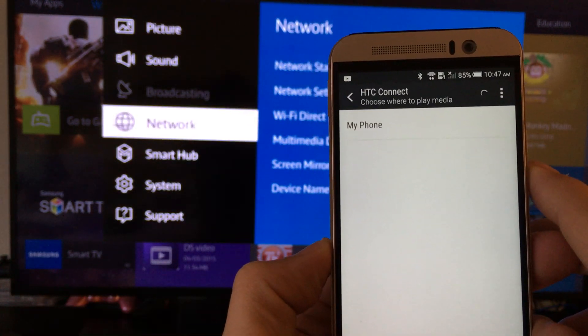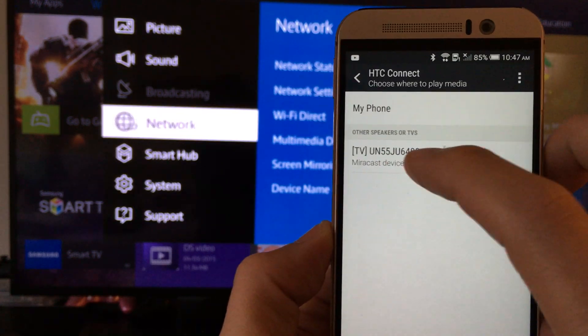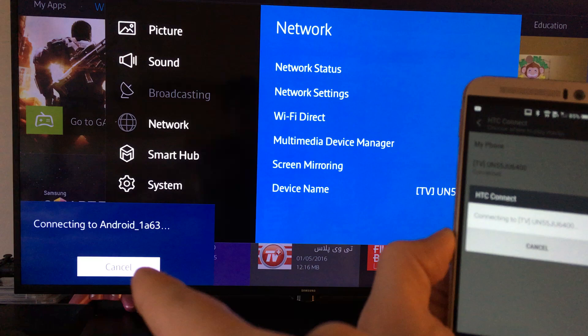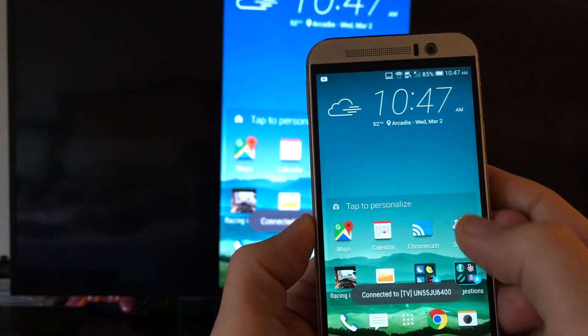Wait for it to find your phone. This is great — it found an AmeriCast device, so I'm just going to click on that right there. Now it says connecting to Android. If this is your first time hooking it up, you have to accept it first. And there we go, we are in business.